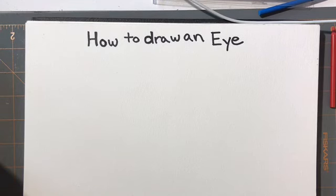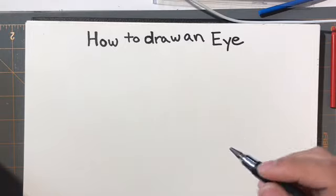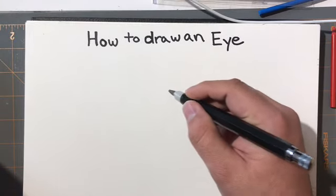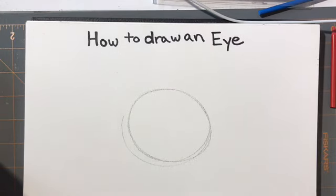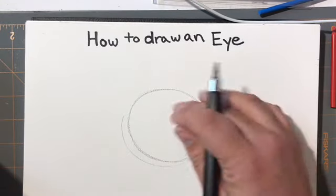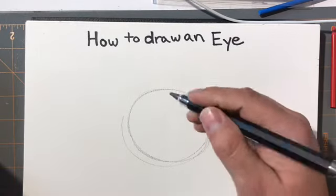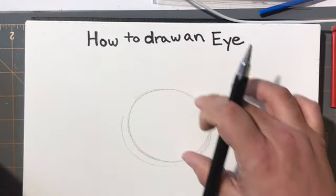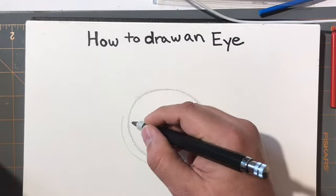Alright, how do we draw an eye? The first thing you want to start with is drawing the circle that forms the skeleton of the eye — the socket basically. Then you want to think about the eye being a cover that goes across this socket. This is the whole eyeball I'm looking at.